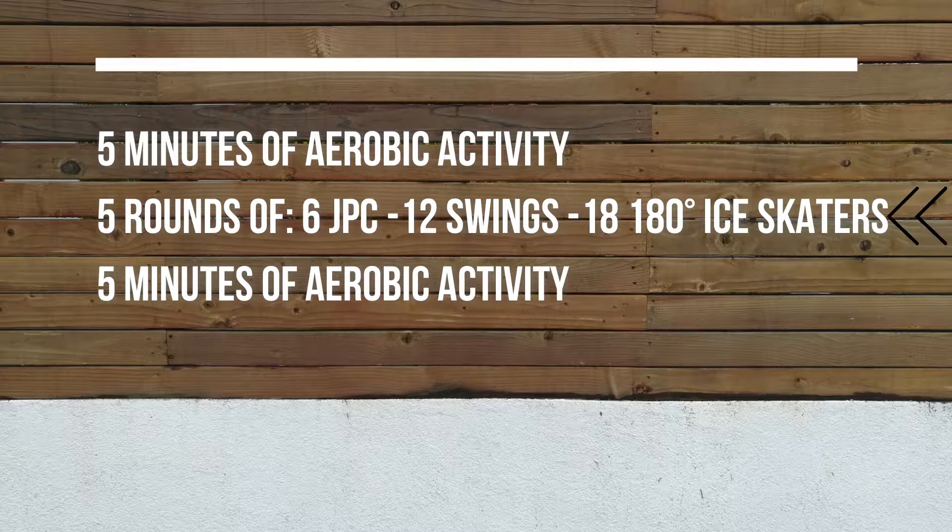Next, you'll do five rounds of six jack push climbs, 12 kettlebell or dumbbell swings, and 18 180-degree ice skaters. This is one of the few workouts in the program that is rep-based instead of time-based. So try to keep your intensity up and think about doing these rounds as fast as possible while maintaining your form.